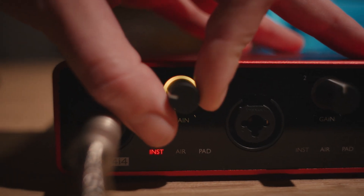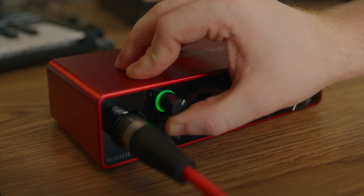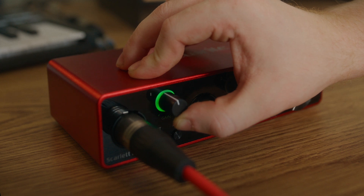Finding your levels has never been easier with gain halos. Scarlett Solo, Scarlett 2i2 and Scarlett 4i4 all feature gain halos on their front panel input gain controls, which show green when your level's in a good range, yellow when your level's a little high, and red when you're about to clip. Simply plug in, start singing or playing, and turn the gain up until your halos start flashing a little yellow, then just back them off ever so slightly so you're always in the green and you're good to go.